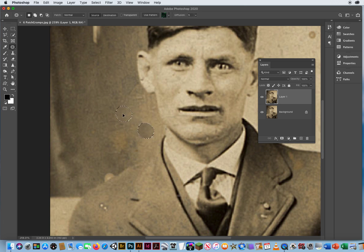The colors don't even have to match — notice the difference in the values there. But when I let go of my mouse, it will not only patch in the detail, it will patch in the surrounding value as well. This is almost like photo retouching with your eyes closed.